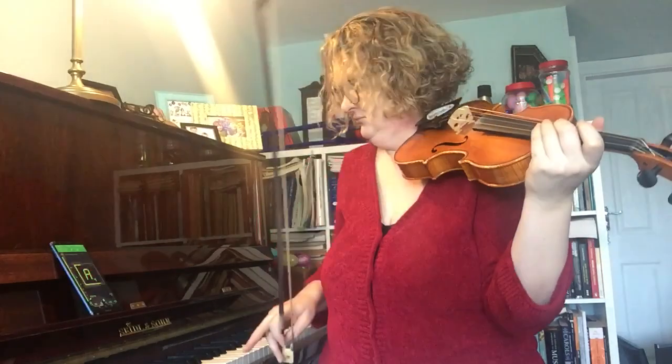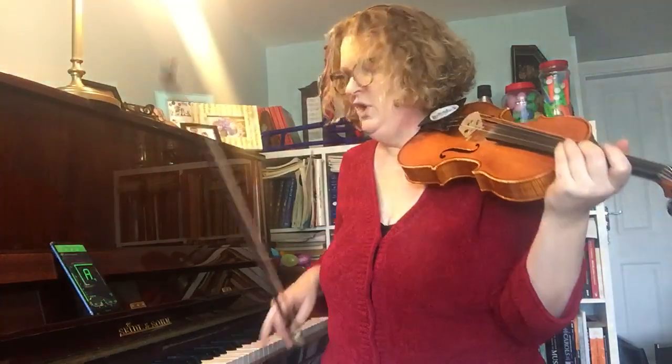The most important thing when you're tuning is that you make a good sound on your violin or viola. I don't want to see any of this — or any of this. We need a big, full, long bow making a big, full sound.